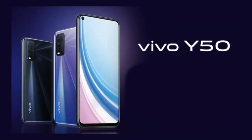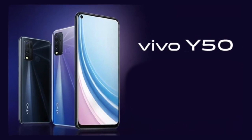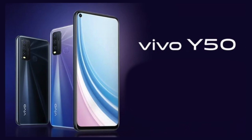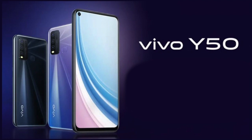The phone has a gradient finish and is launched in two colors — black and blue. On the back panel, you will also see a fingerprint sensor and a quad camera setup arranged in a rectangular shape.